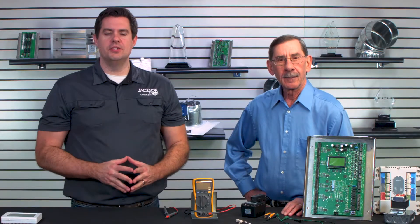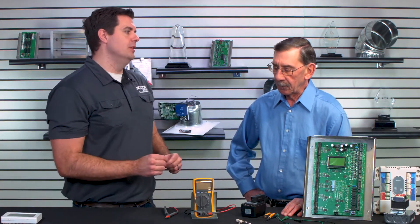Hi, and welcome again to Field Engineering. I'm JD Brake, your host, and with me is my good buddy Phil Kimball, who is a titan here at Jackson Systems. Just years and years of knowledge and expertise. We talked about some tools that are essential for the HVAC tech, and we're going to drill down and talk about a very specific tool that every tech should have: the multimeter.